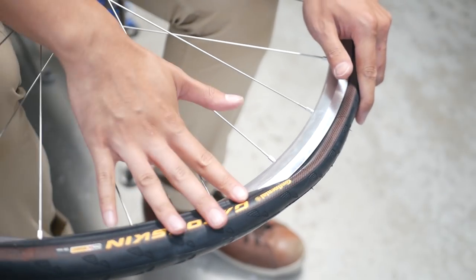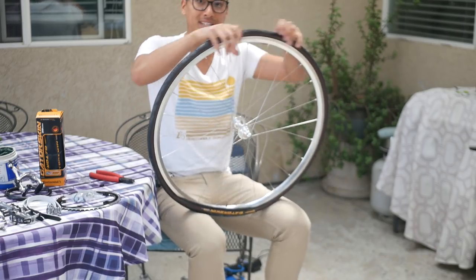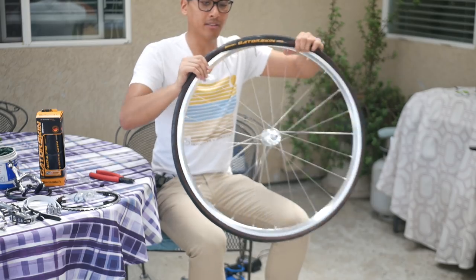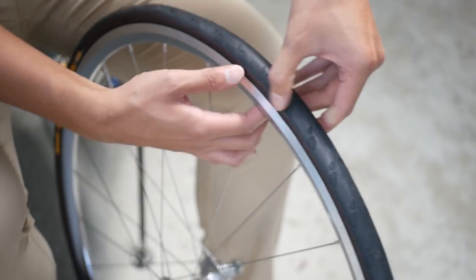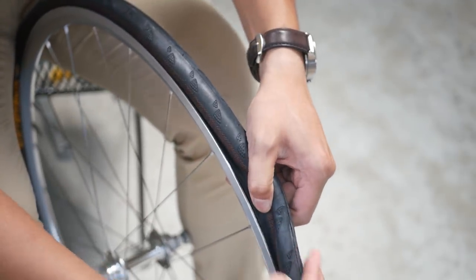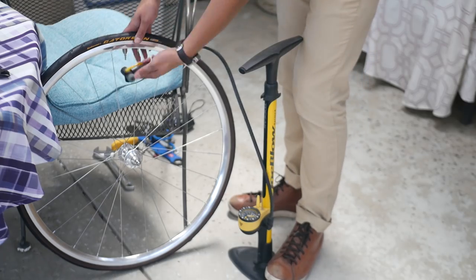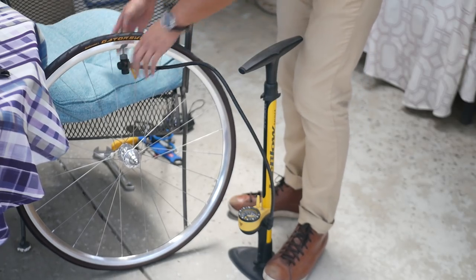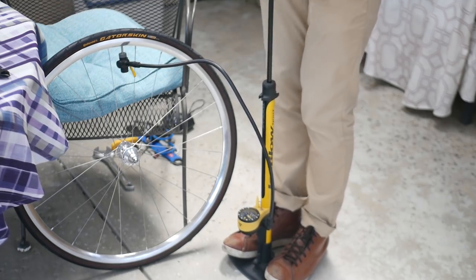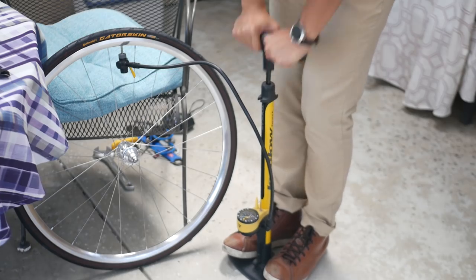Usually when you get to the end it will be a little bit tight. What I like to do is go around the rim and push down on the tire — that will give the tire a little more leeway to pop onto the rim. Before pumping it up, go around the rim to see if there's any tube sticking out between the tire and the rim, because if there is and you pump it up, it will explode — and that's a bad time. Now I'm going to pump up the tires to 85 PSI. You can find out what PSI to pump to by looking up a bike tire pressure calculator, and it'll spit out your ideal tire pressure for maximum comfort and maximum speed.